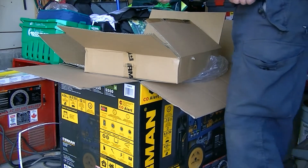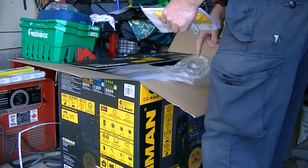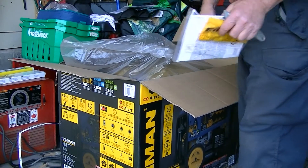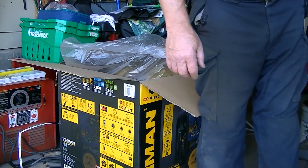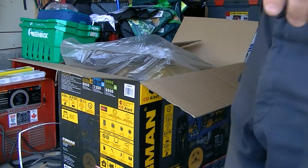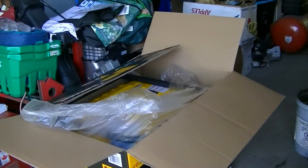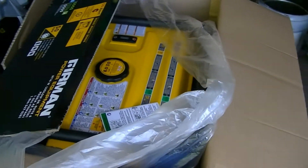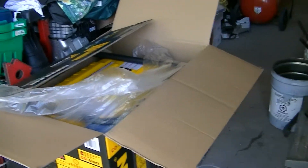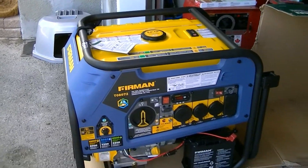My back is already aching just thinking about lifting this thing. So I guess the next thing is just going to be cutting it out of the box. I'll spare you the boring details of cutting it out of the box, but basically there she is. I'm just going to stop the video for a minute, cut that box away and expose the generator. Out of the box.